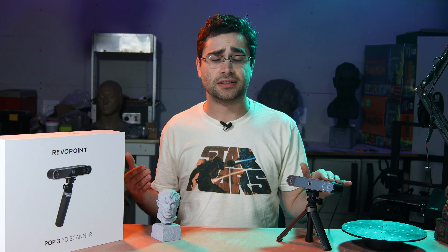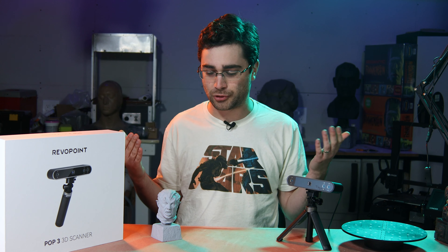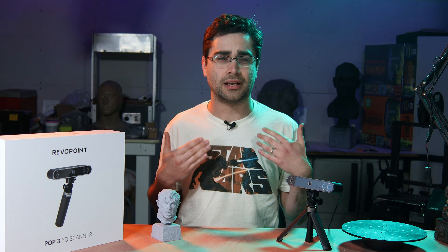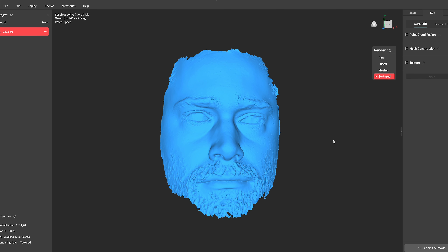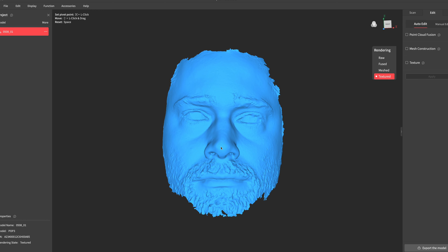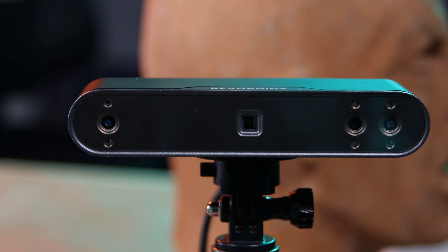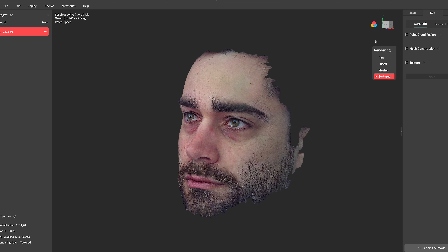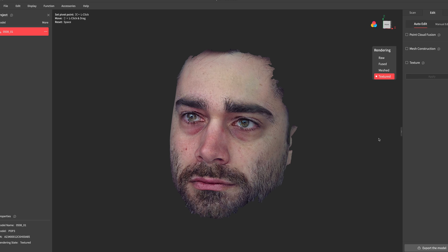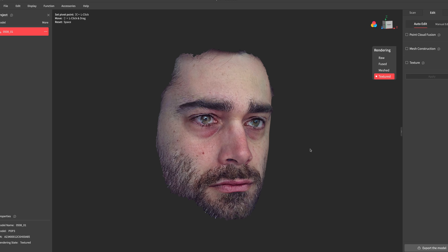For me, the color scanning is kind of a nice-to-have feature, but for the most part it's not necessary because I'm going to be printing something and then painting it. But I do want to show you the very first scan I did when I got the POP3, which was a scan of my own face. You can turn off the white lights by clicking in the settings next to the RGB camera in Revoscan so they don't flash in your eyes. I was seated in front of a window with diffused light coming in, so this turned out pretty good. Here it is with and without texture.